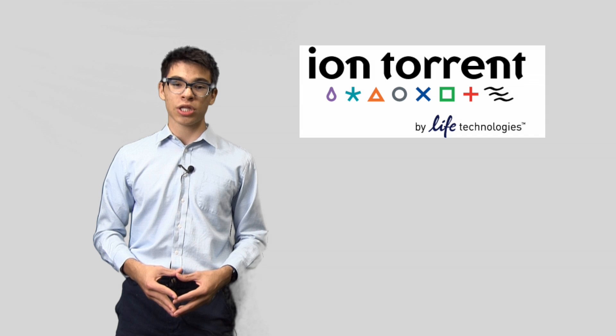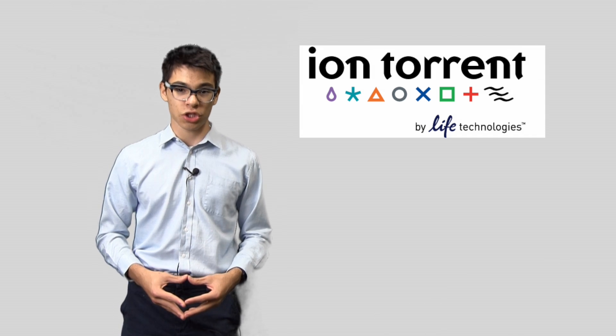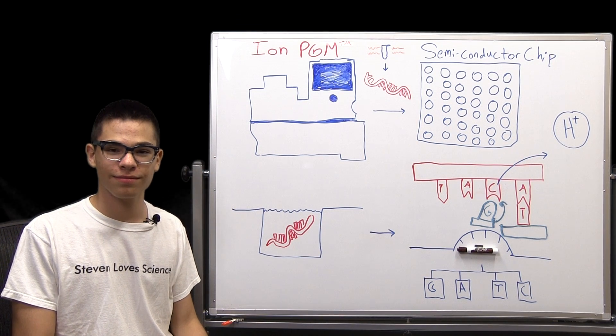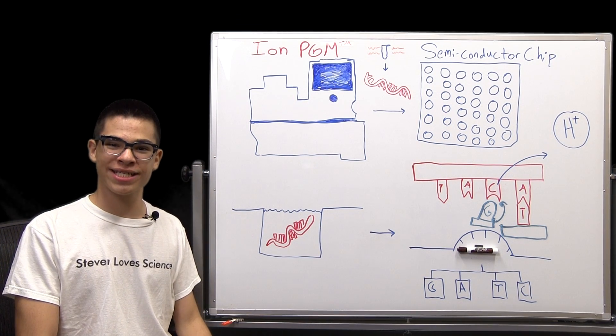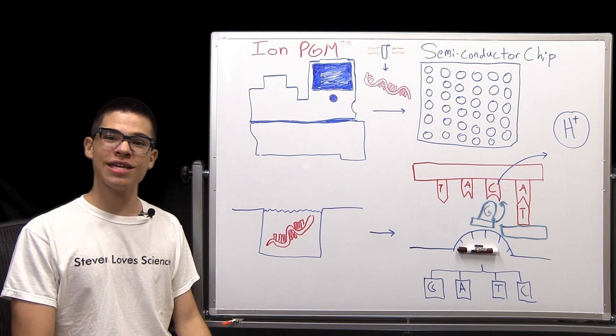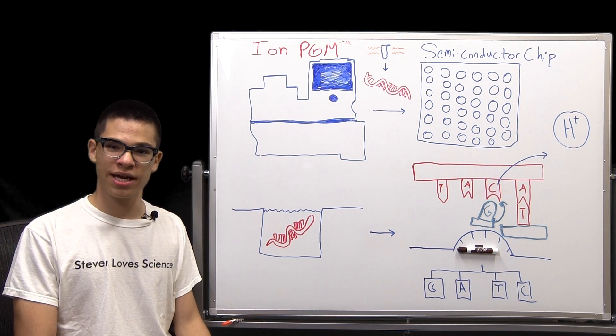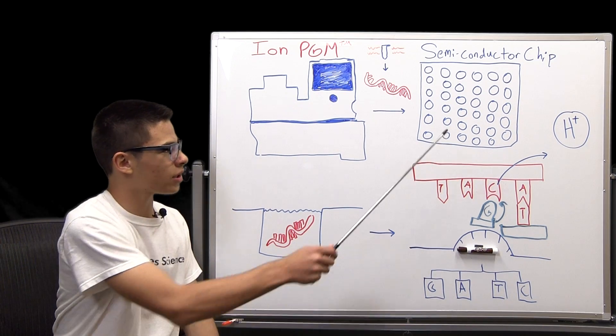Before we enter the lab, let's learn a little bit about the Ion Torrent and Semiconductor Sequencing Technology. Ion Torrent Technology takes an entirely new approach to sequencing DNA, making the process faster, easier, and more affordable than ever before. Unlike previous methods of sequencing, Ion Torrent works using a semiconductor chip.